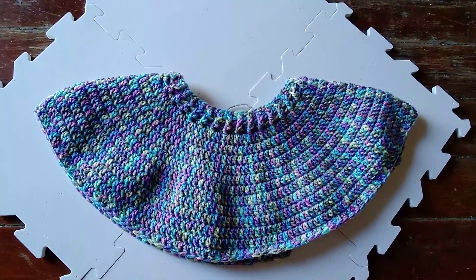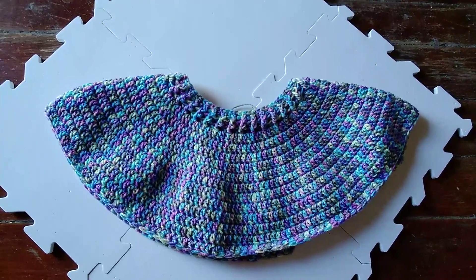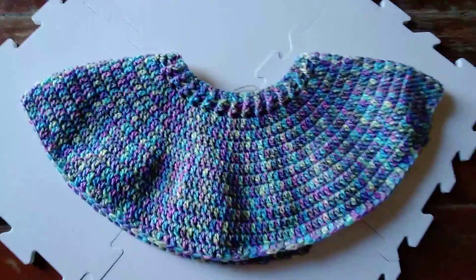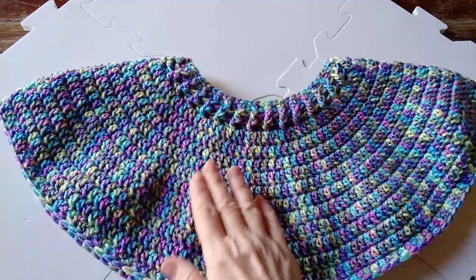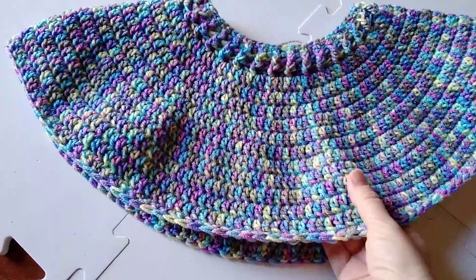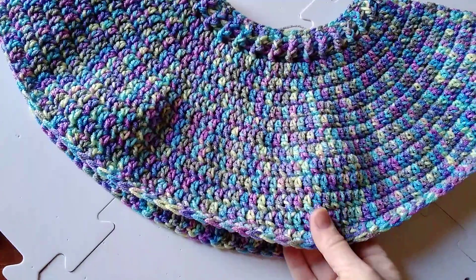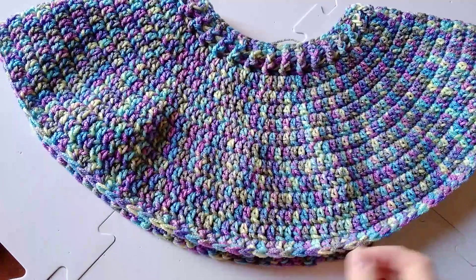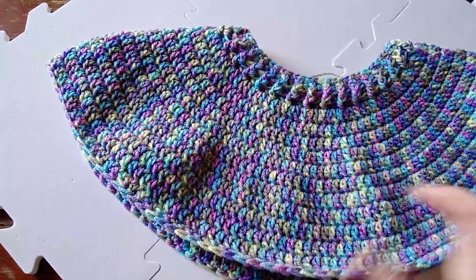Here's the shoulder cape again, this time laid down flat so you can get a look at it. It's been increasing up until the last row. I was doing increases, then a lot of rows with nothing happening, and now I've gotten out to here where I'm starting the decreasing.